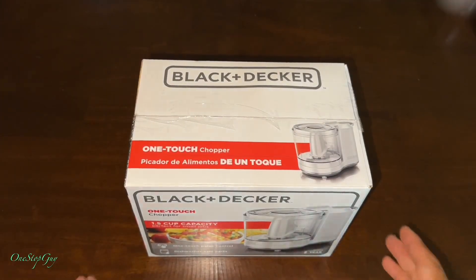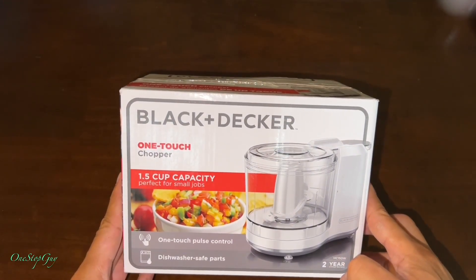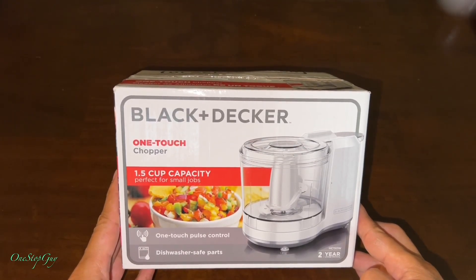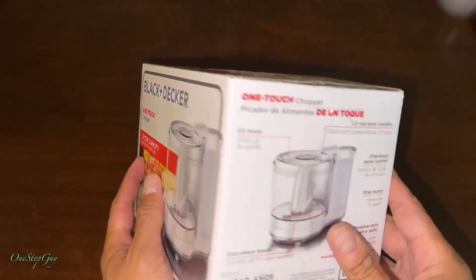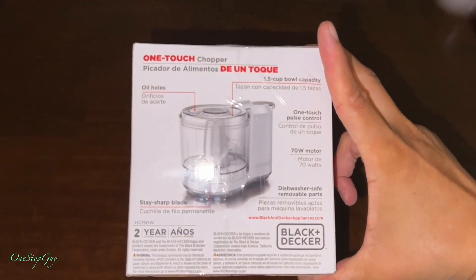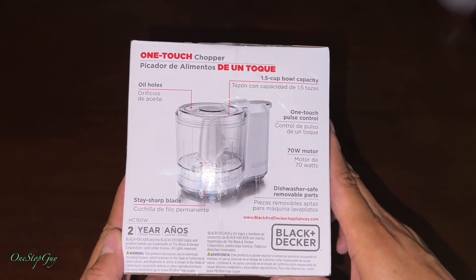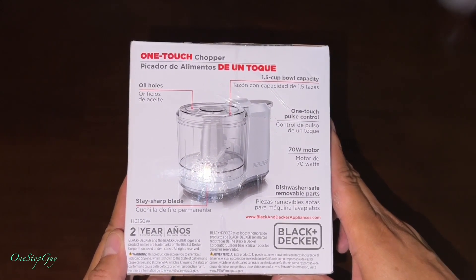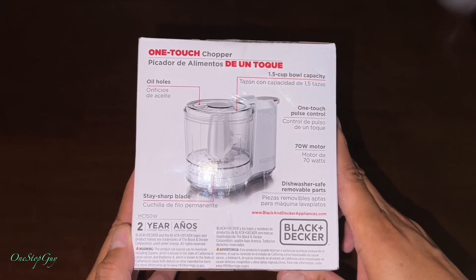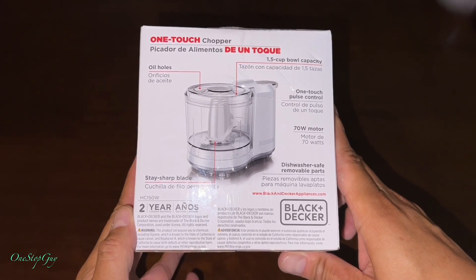Hey everyone, it's One Stop Guy. How's everyone doing today? Hoping everybody is having a great day. So today we're going to be doing an unboxing of this Black and Decker chopper. I decided to pick one of these up — we had it in storage for a while and finally we need to use it. We need something to chop some of our meat, vegetables, and all that stuff.